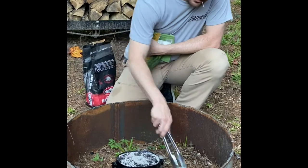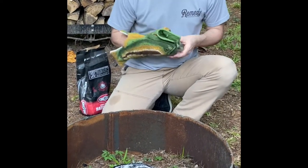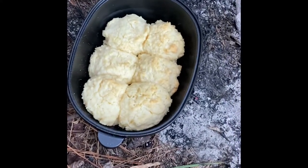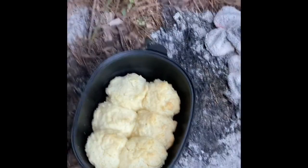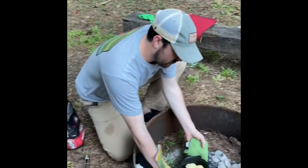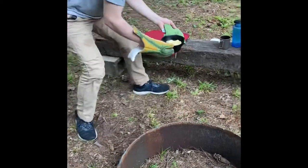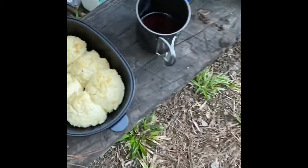Now I may or may not let these brown on the top — it all depends on how good they look whenever I take them out. Come on over here and get a close-up. Those look pretty good — let's check it with our toothpick. Those biscuits are done! So we're gonna remove it from the heat and let it cool. Fifteen minutes: five coals on the bottom, seven coals on the top, rotated the seven coals on the top once at ten minutes.